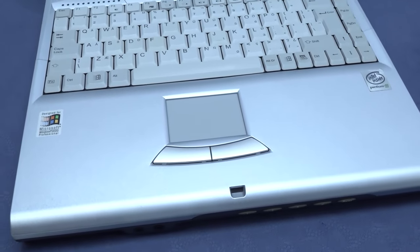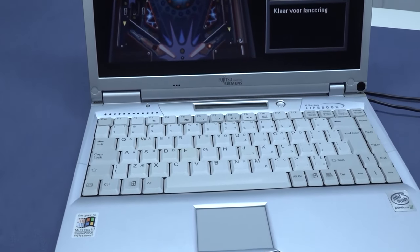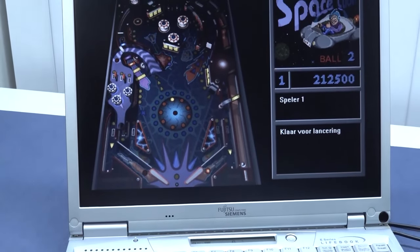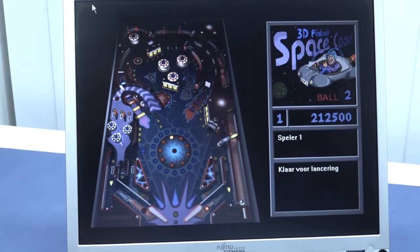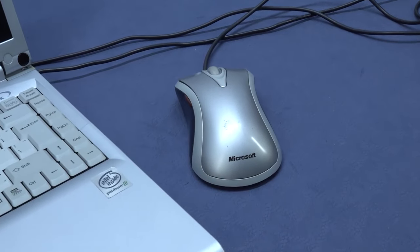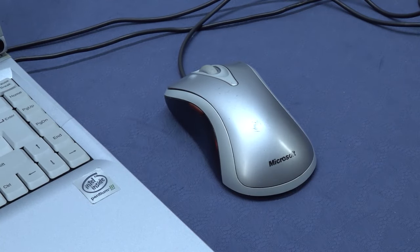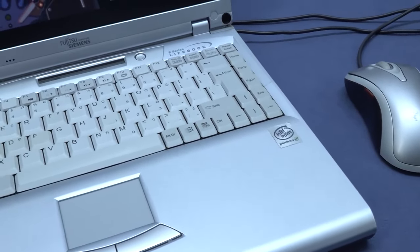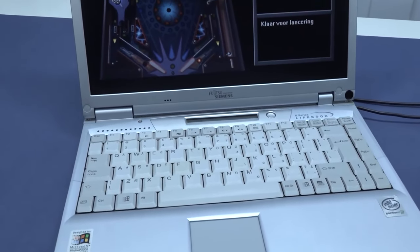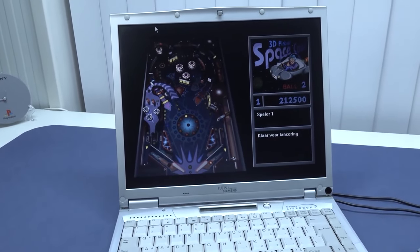I picked this thing up for three euro and it's one of my best old-school electronics finds ever. When I hunt thrift shops I don't really search for games anymore — I search for old-school hardware, and this is a great example. I'll try to collect older hardware including mice and gaming peripherals from back in the day. Let me know what games you played back in the day, and whether you own a PC that still plays these old-school games. Thanks for watching — consider subscribing, hit the bell, and I'll see you in another video!